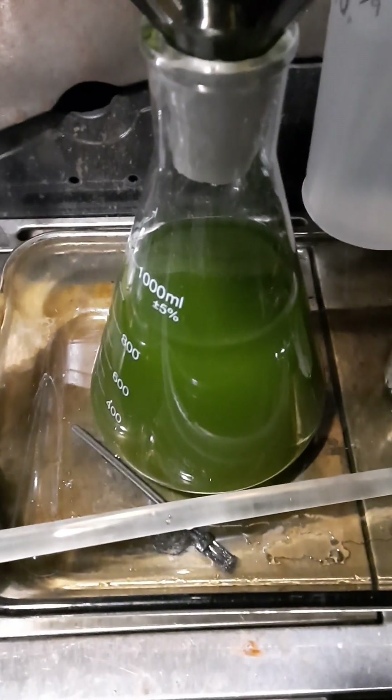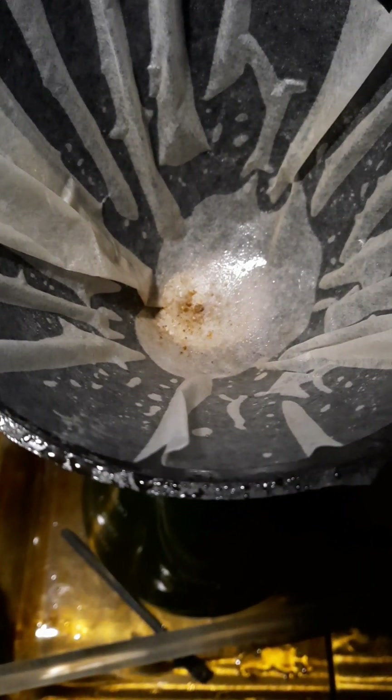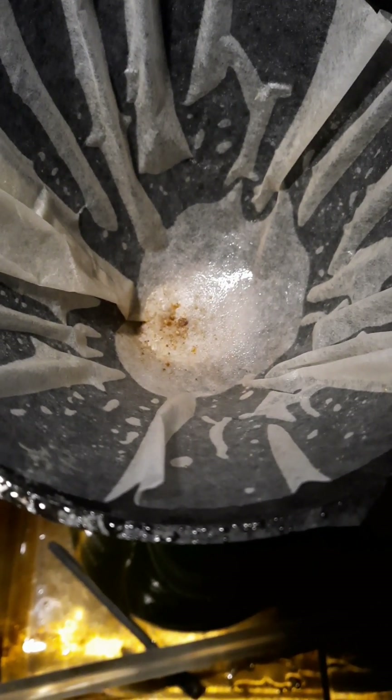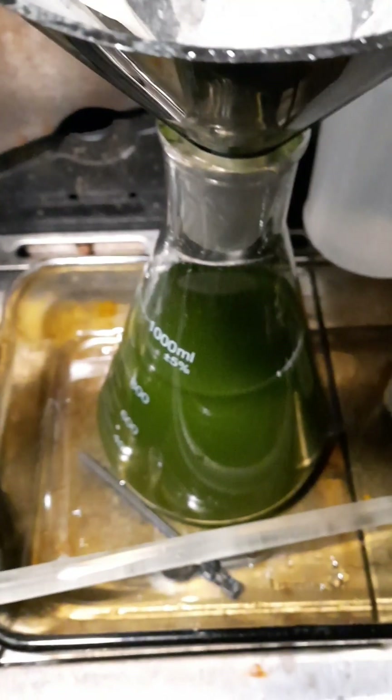After we denoxed the solution it's all nice and filtered. You can see the filter there. We cleaned up all the sediment and I also have a cotton filter underneath as a secondary. Now we're going to pour this into the big 2000 milliliter beaker and start our precipitation.